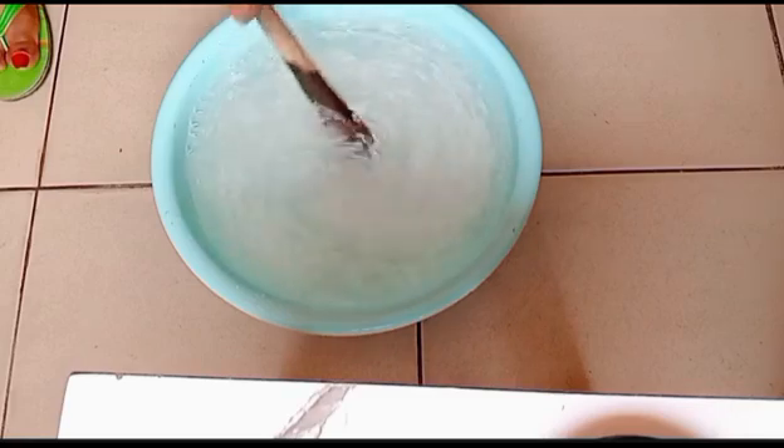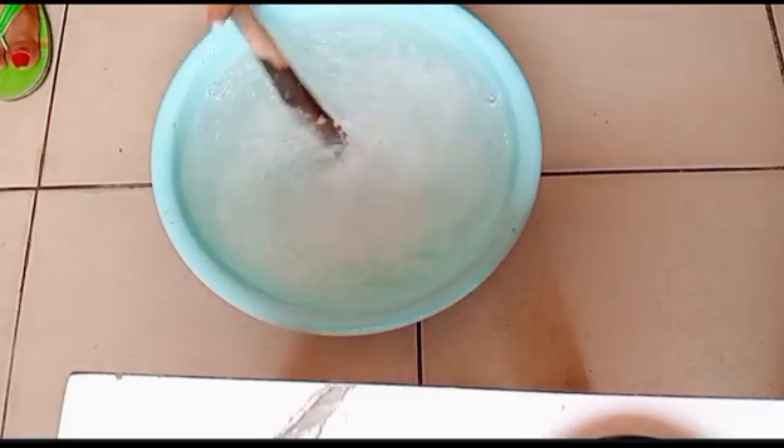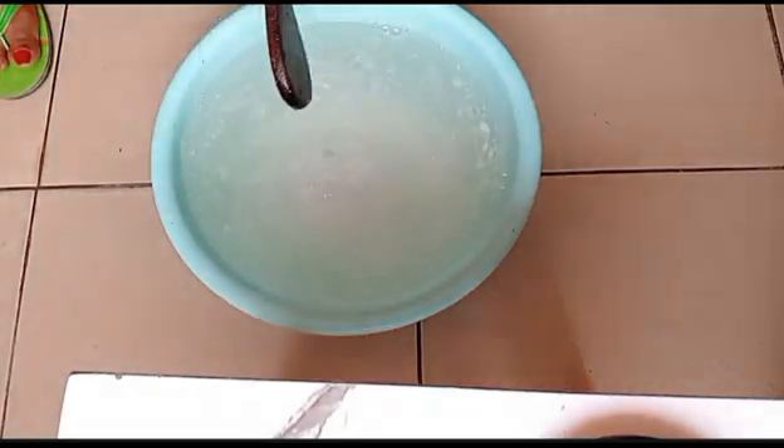What I have in here is five liters of water and 300 grams of SLS. I am going to be stirring separately and keeping aside for like 30 minutes to dissolve. Guys, do not bother — I'll be dropping the recipe for this soap in the description area of this video, so do well to check out the description area to get all the ingredients and measurements.